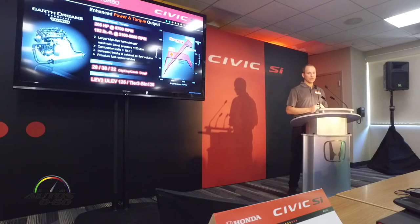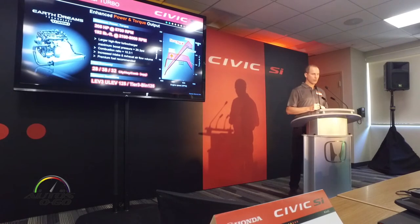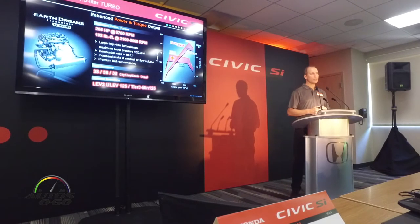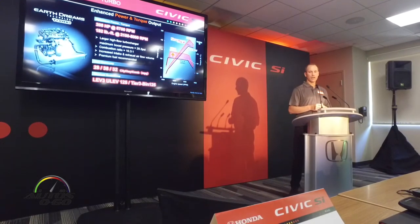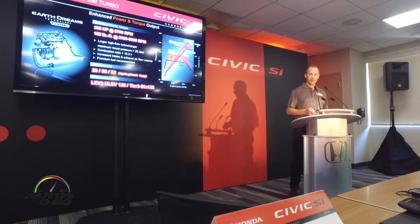On top of that, the new 1.5 turbo — this is the stoutest version of the 1.5 turbo we have on offer now. It's got a larger turbocharger with increased boost pressure. With that, we deliver peak horsepower of 205 horsepower at 5,700 RPMs, which comes on 1,300 RPMs earlier than the previous generation car. We've also got more torque on this car than the standard 1.5 turbo, and significantly more than the previous generation car. We've sought to enhance the mid-range power and create more fun to drive for our customers. And as a consequence of the 1.5 turbo, we've also got best-in-class fuel economy in the sport compact segment.